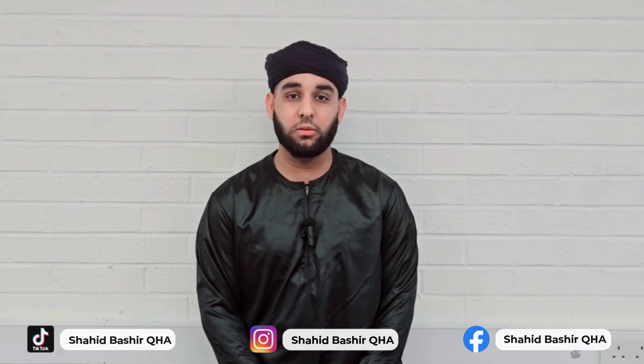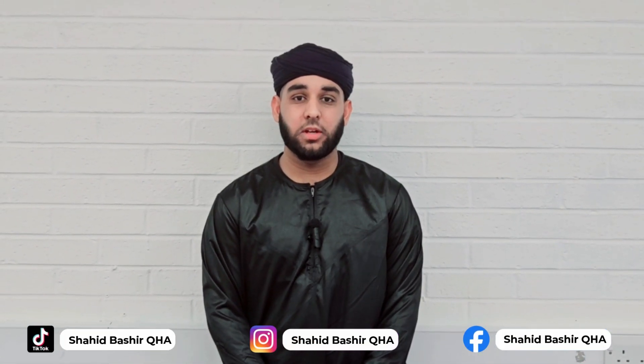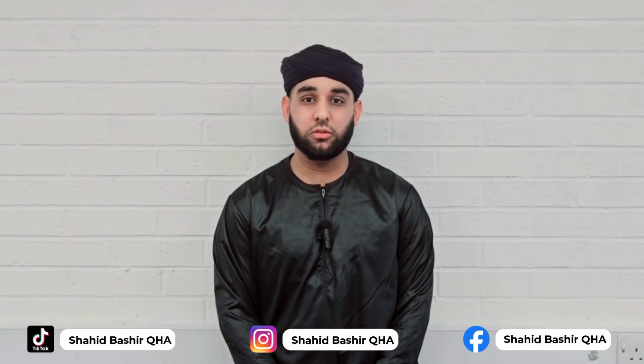Number 2: Qiyam. Qiyam is the standing position of Namaz. Number 3: Qiraat. Qiraat is the recitation of the Quran. Each letter should be pronounced clearly and the person should be able to hear their own voice.